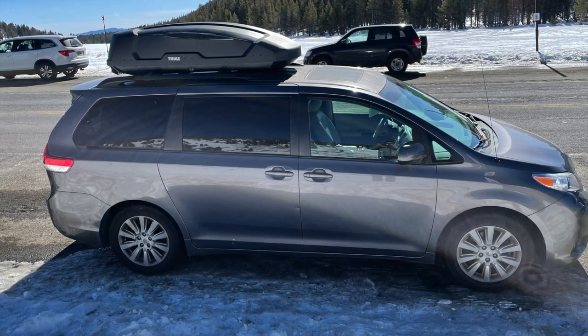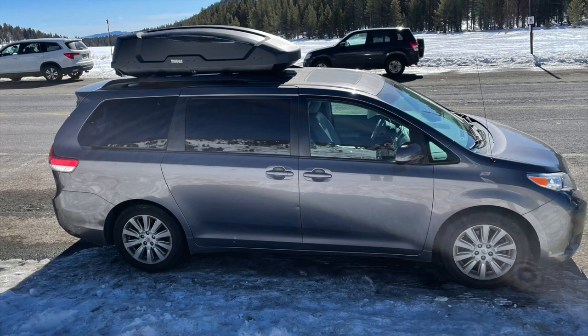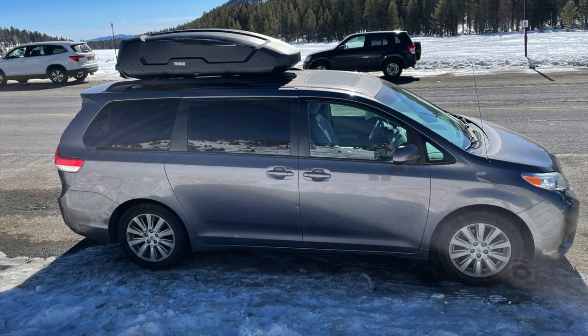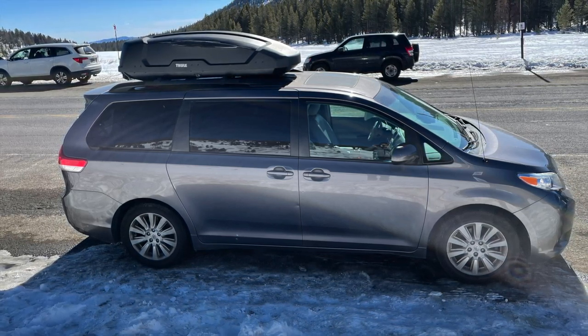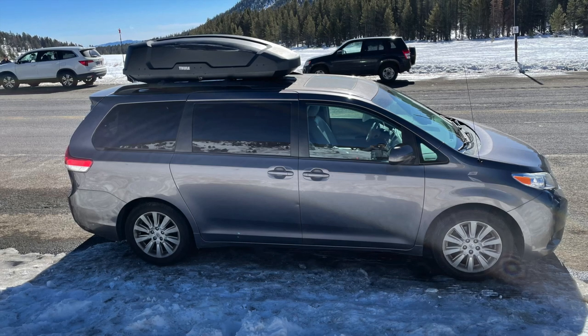This is my 2014 Toyota Sienna XLE all-wheel drive — my favorite car I've ever owned. It's a family hauler; we've taken it cross-country, up and down the west coast, multiple trips to Yosemite and Tahoe. It's an absolute workhorse and the kids really love taking it on long road trips.